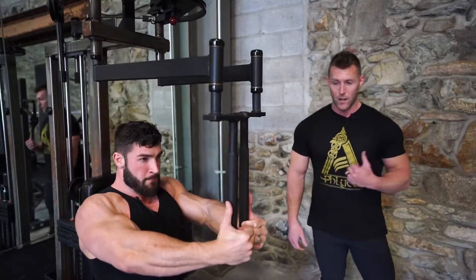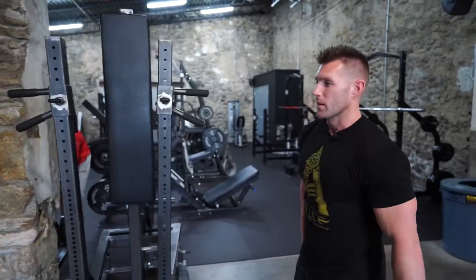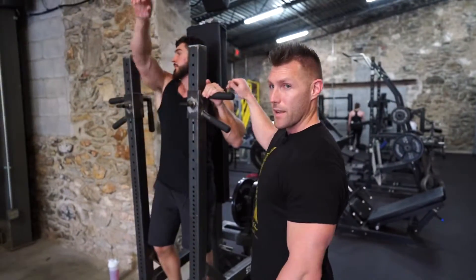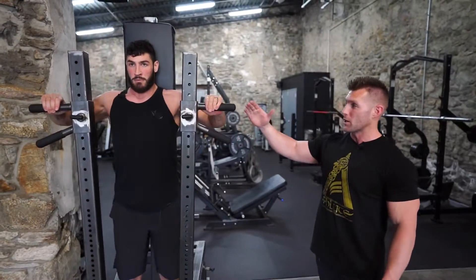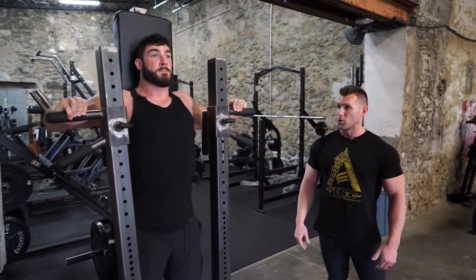Once he finishes there, he's going to hop right up to the standing chest press. He's going to be on the high grip — this is going to target the chest overall. He'll lift off, make sure he gets a good stretch at the bottom, fully press out, and just squeeze those pecs at the top of the motion.